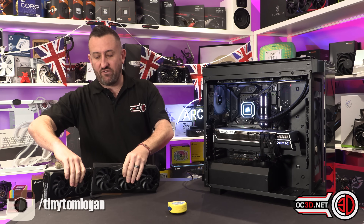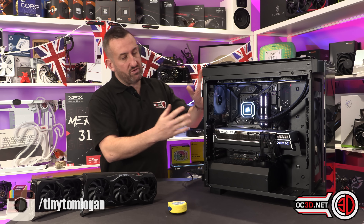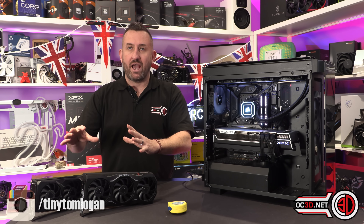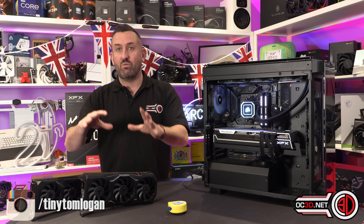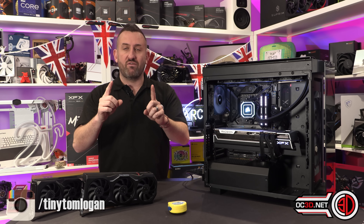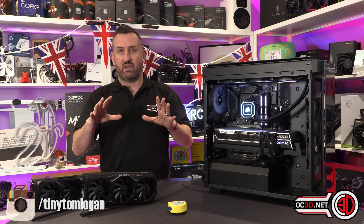Now I did review the two main cards yesterday — the XT and the XTX — and these are the OEM cards from AMD. I tested these through the main system, but then I also put them through a 7900X CPU-powered system with the 4080 as well, so that we could do some CPU comparisons. Both those reviews are live on the channel and on the website if you'd like to go and take a look.